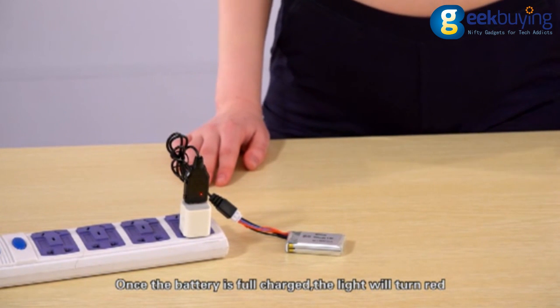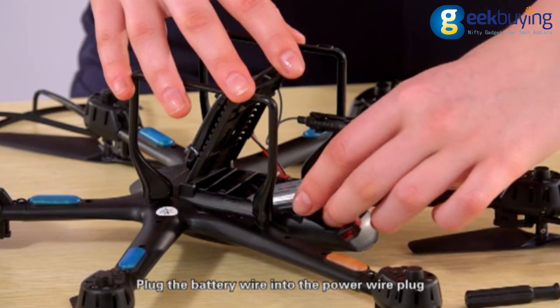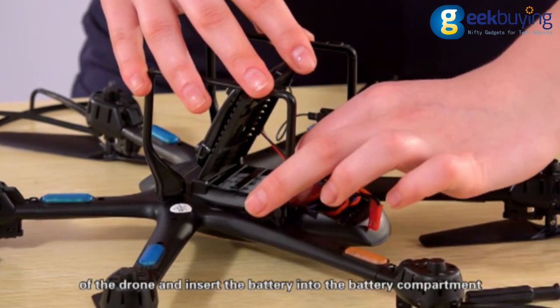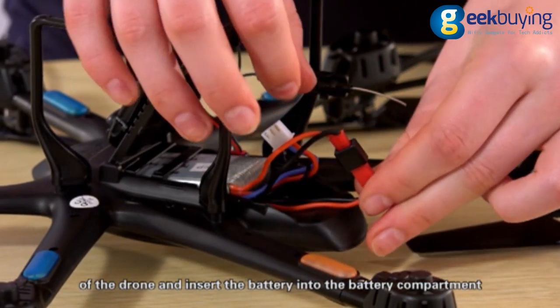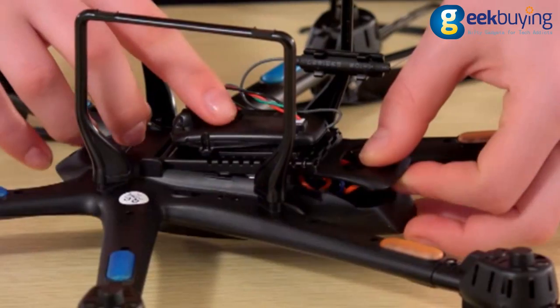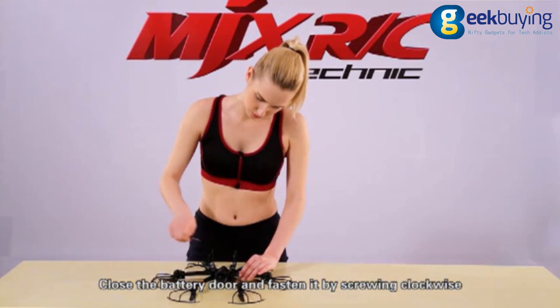Charging is proceeding with the indicator light off. Once the battery is fully charged, the light will turn red. Plug the battery wire into the power wire plug of the drone and insert the battery into the battery compartment. Close the battery door and fasten it by screwing clockwise.